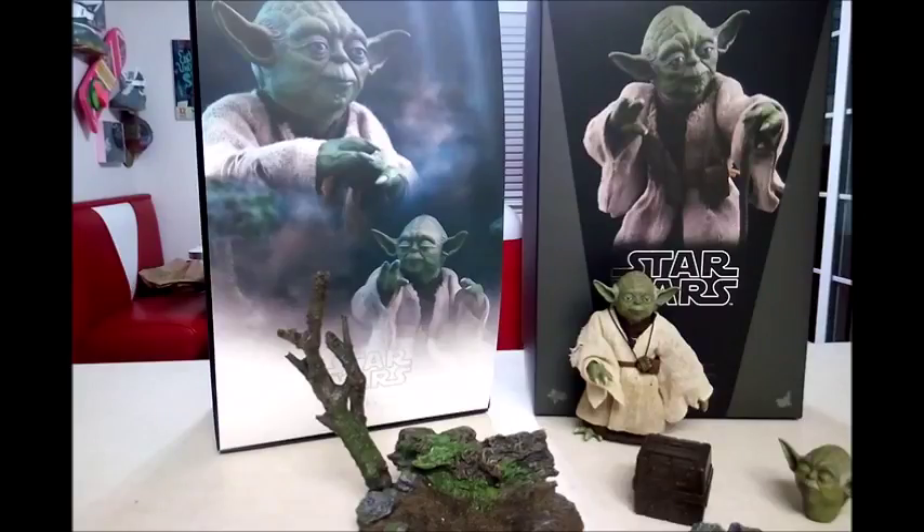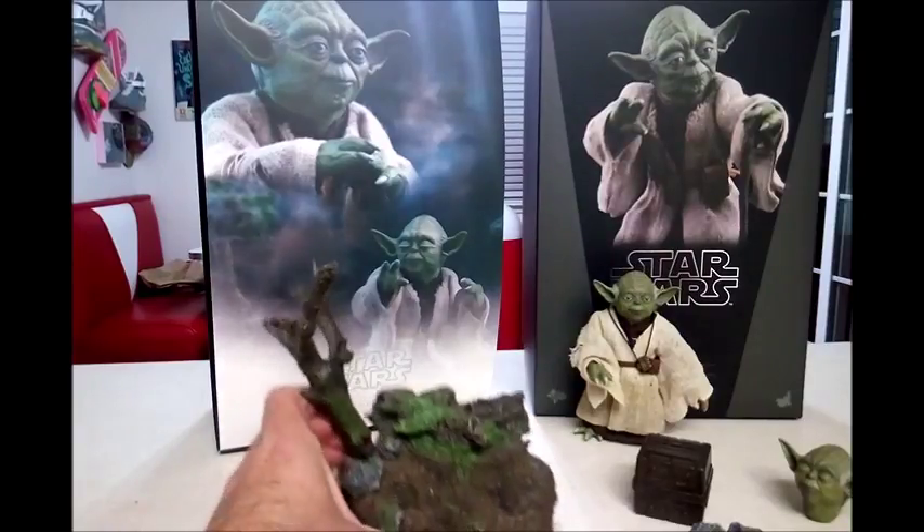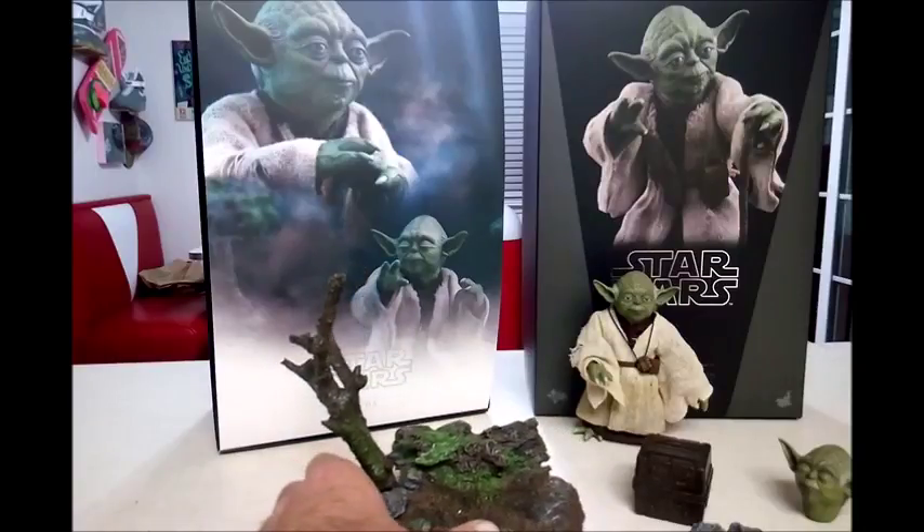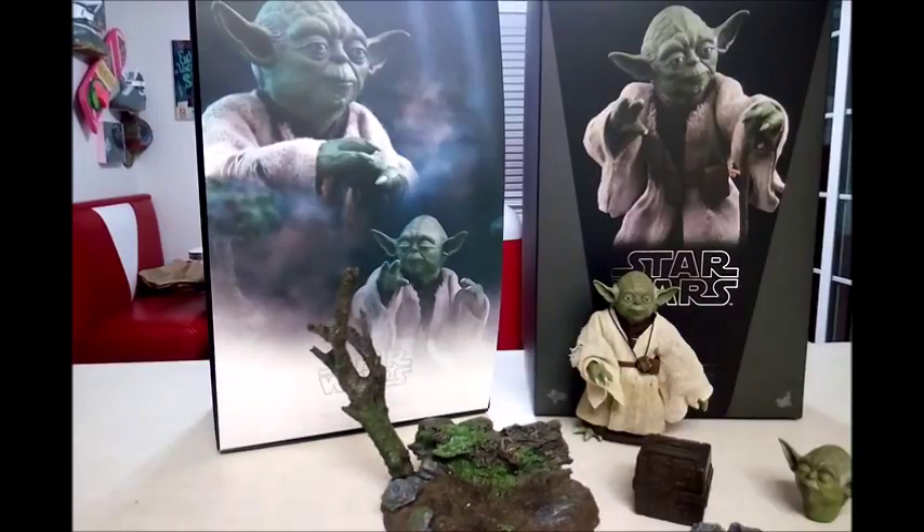They felt since Yoda was so small they'd include this nifty fish aquarium base that he doesn't stand on very well. But it's not even as good quality as the Boba Fett Sarlacc base. And I really don't care about these because I build my own dioramas anyway. Another reason is they don't give dioramas with all the figures — so if you're displaying Han Solo or C-3PO on your shelf, they don't have a diorama but this one does, and I like everything to have the same kind of feel. That's why I build all my shelves on my Star Wars wall.